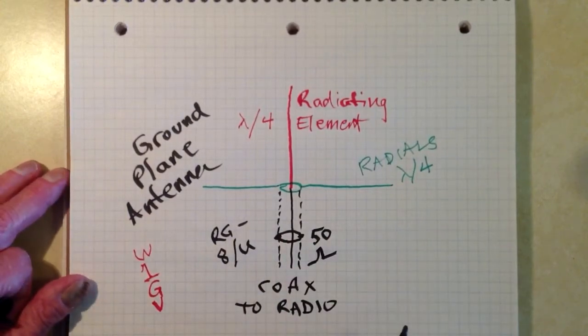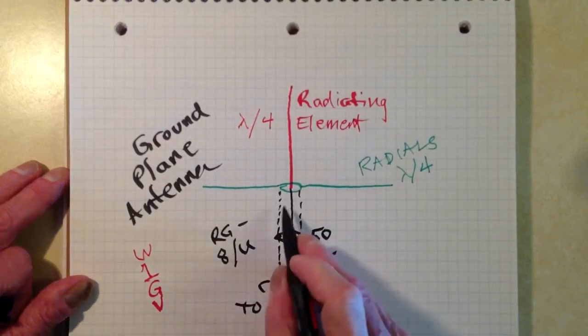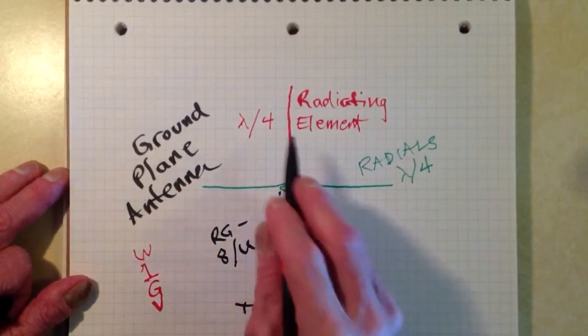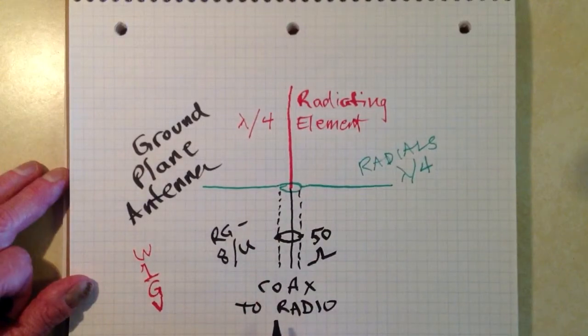RG213U is another option, a little lower loss. The shield of the coaxial cable goes to the radials and the center conductor goes to the radiating element — and it's that simple.